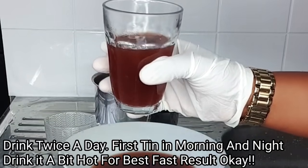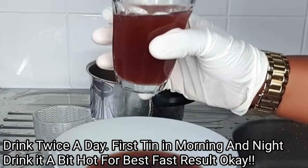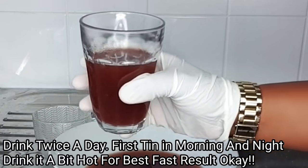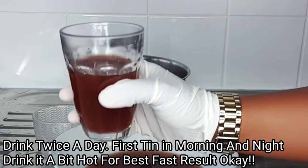Ideally, you have to drink this two times a day — in the morning and at night. Drink this first thing in the morning as soon as you get out of bed, drink this on an empty stomach. And the last thing at night before going to bed.